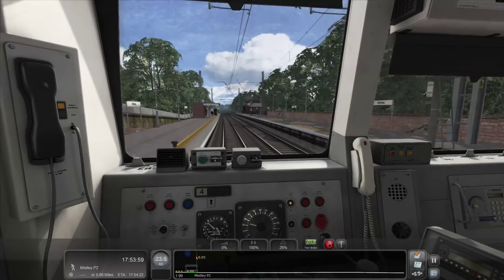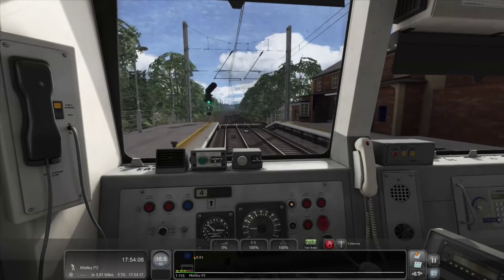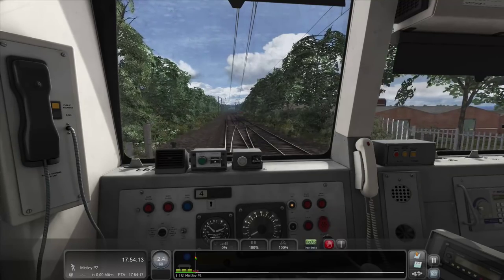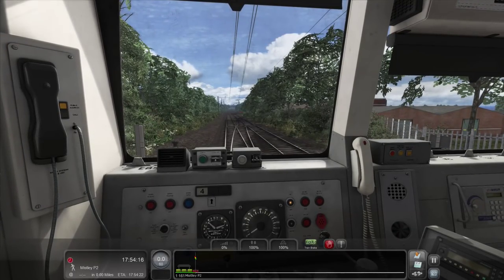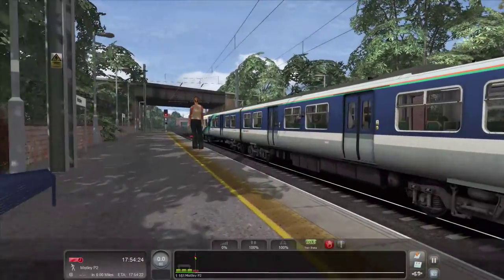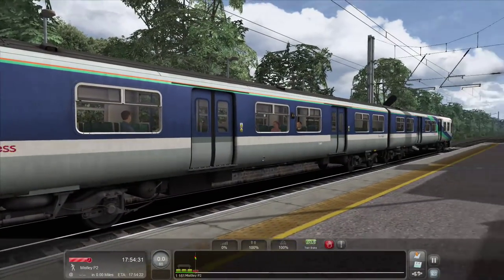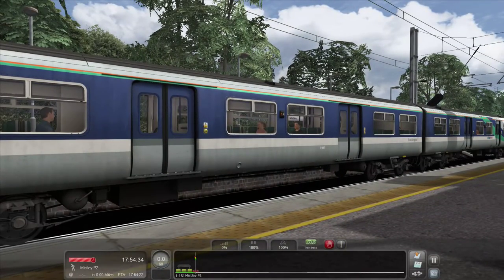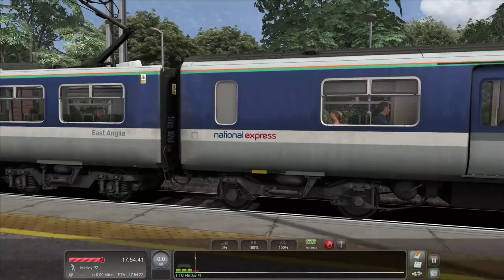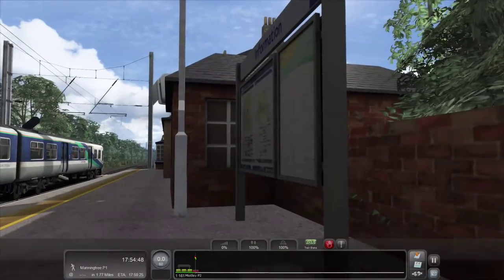Anyway, we are now entering Mistley — however you pronounce it. I think I'm going to slightly overrun here. Yes I am — no I'm not — yes I am. We are just going to ignore that. I kind of didn't judge that — I should've judged that like at the previous station. I honestly thought this was slightly longer, but actually it wasn't. So it came in a little too fast.